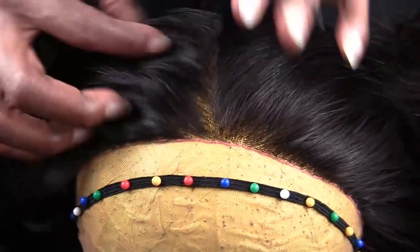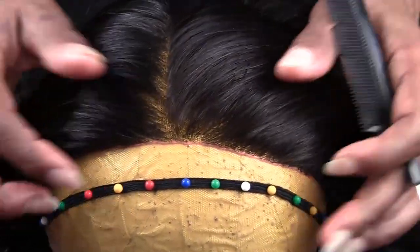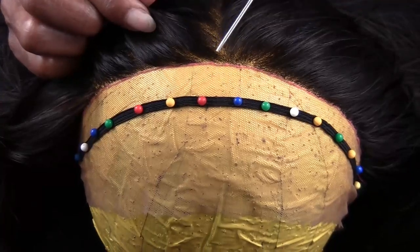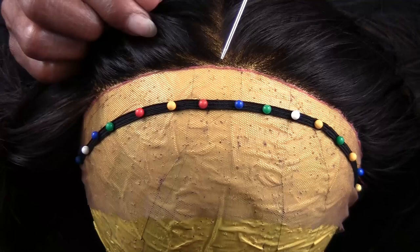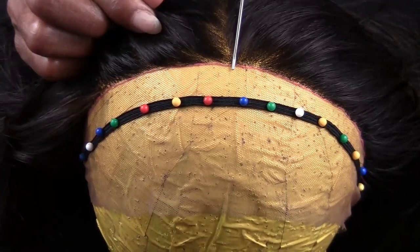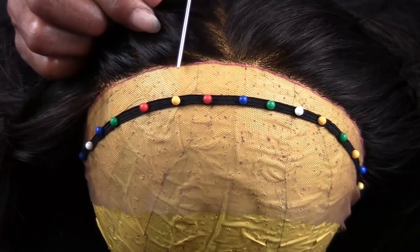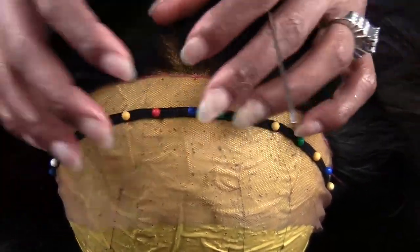I'm actually not quite finished. I'm going to play around with some baby hair. I'll take this pink thread out and move it about a quarter of an inch, then do a baby hair pattern where you're skipping every three rows — single strands but not every row, every three rows. I'm going to do that all the way around because I actually want to tape this unit down.